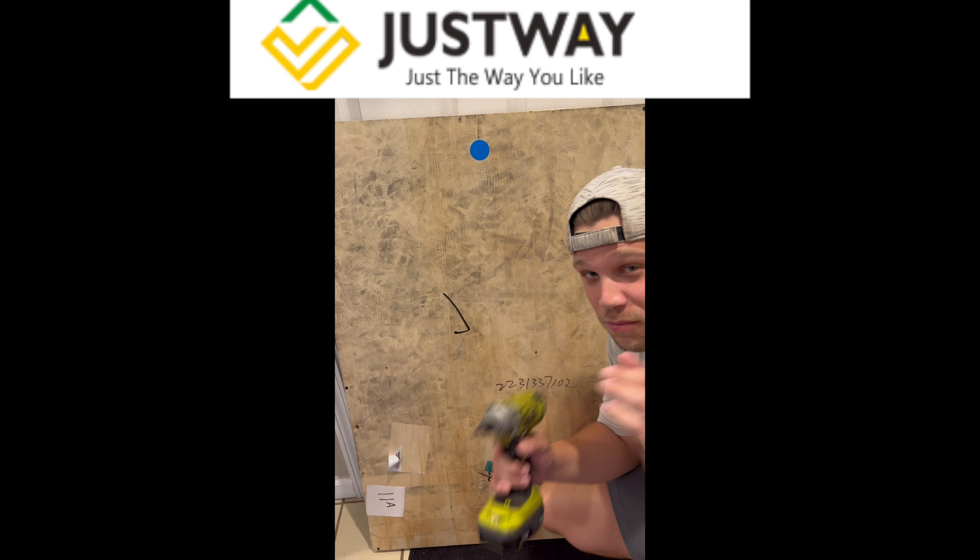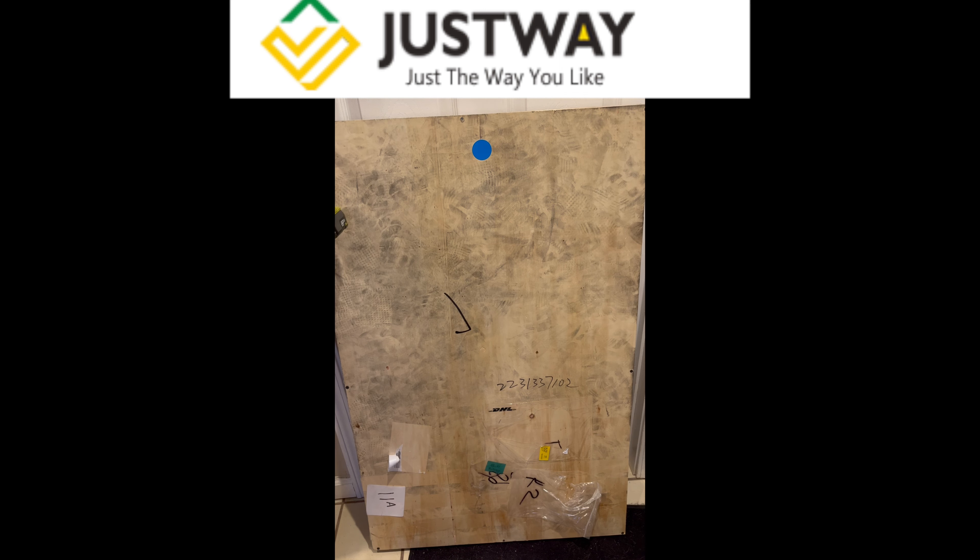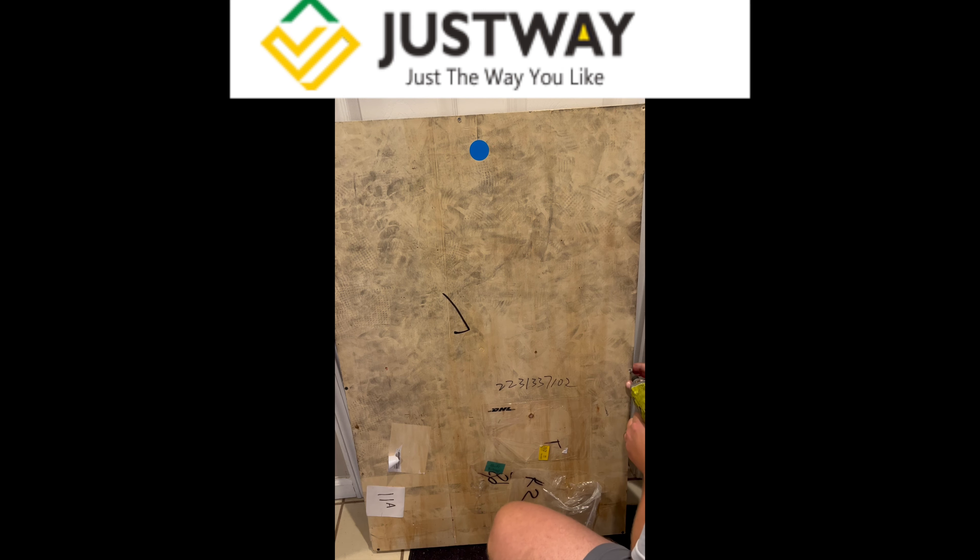This just arrived, I'm gonna unbox it. It was from justway.com, I'm very excited to see how this all looks. I'm so excited to show you guys — there are also some nails on here.